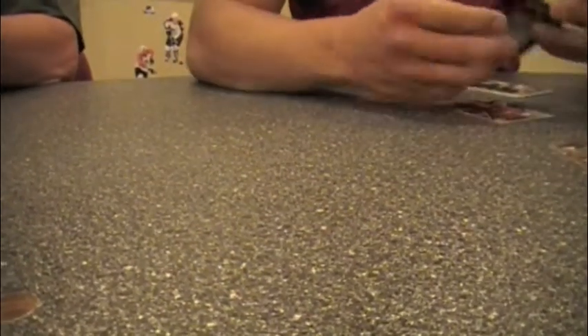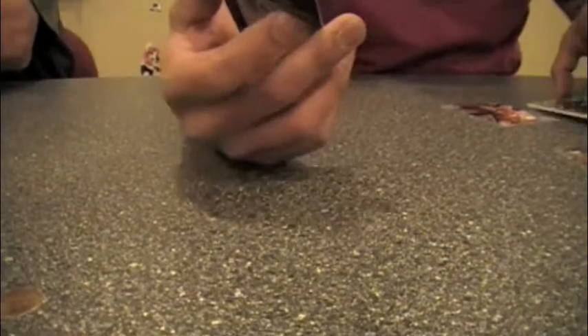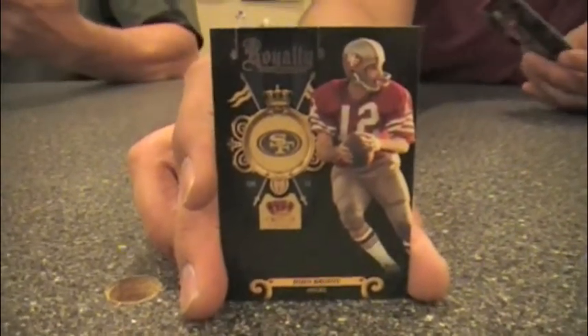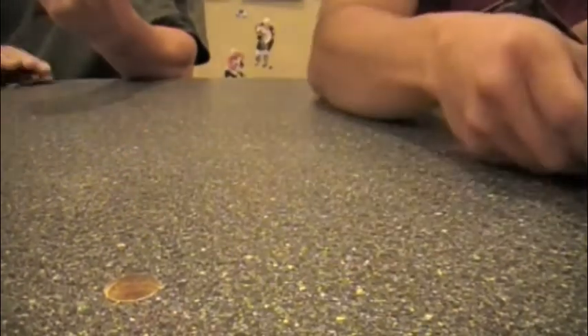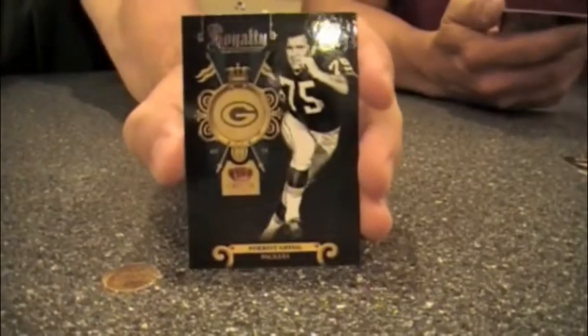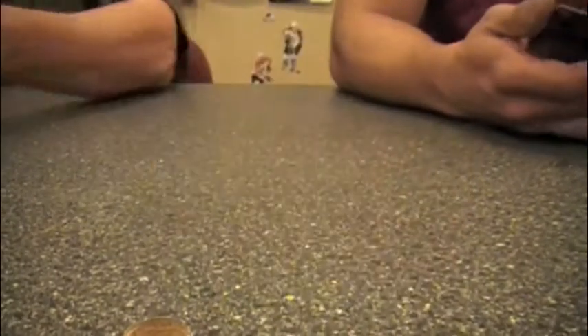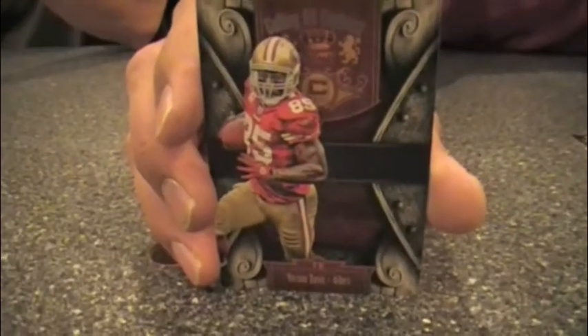Here's a Cedric insert — silver foil, tough to read, it's a bit small. There's a John Brody Royalty card — plain old legendary guys, very cool. And here's another one: Forrest Gregg, a Packers great and SMU great.